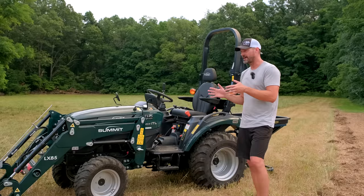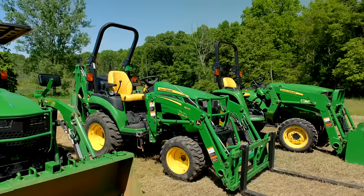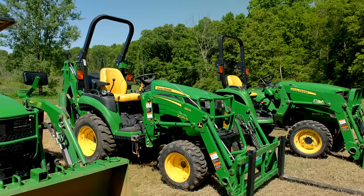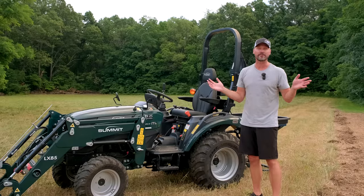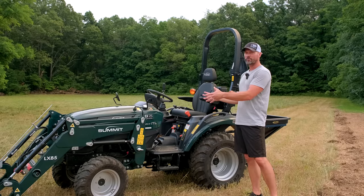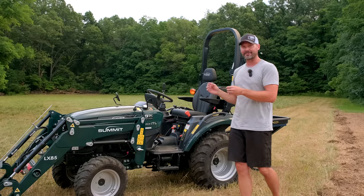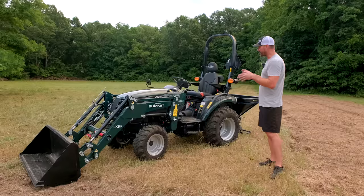This is a little bit bigger than my 1025R, and we're going to do some comparison videos. I've got that 2025R, I've got a 3025E, I've got my 1025R too. If anybody wants to bring over a Kubota B Series as well, we can compare it against that or anything else in a similar frame size and engine horsepower. I think it's going to be a lot of fun to see how this stacks up against the competition.